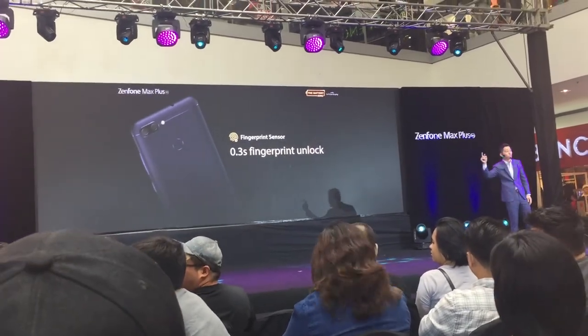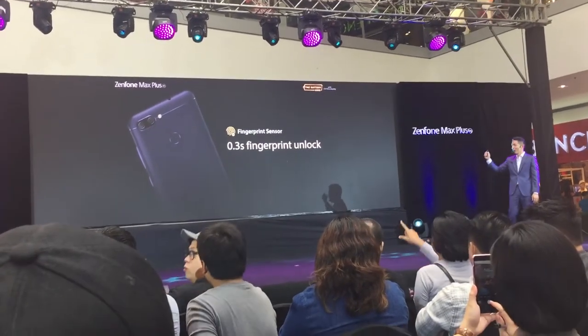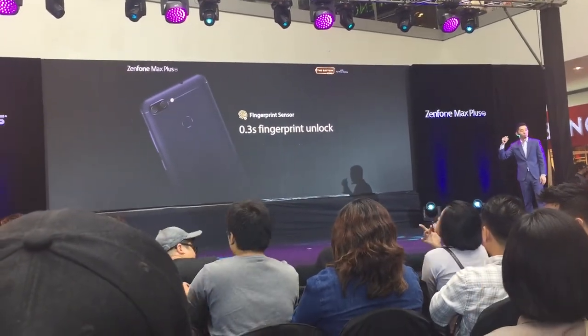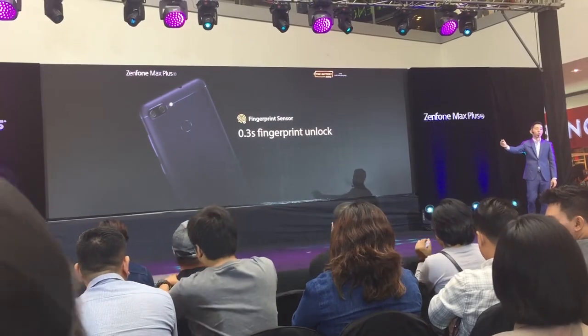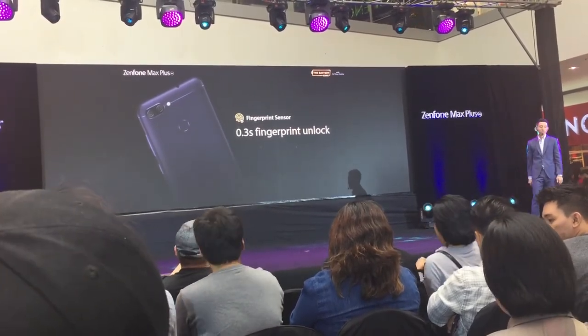It also comes with a fingerprint scanner on the back. You can unlock your phone in 0.03 seconds, and it has additional functions — you can use it to answer calls or even take photos.